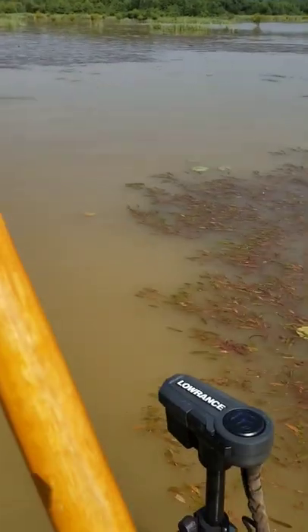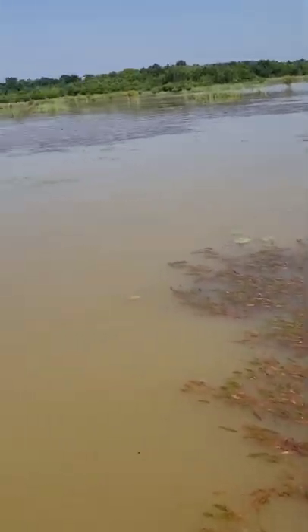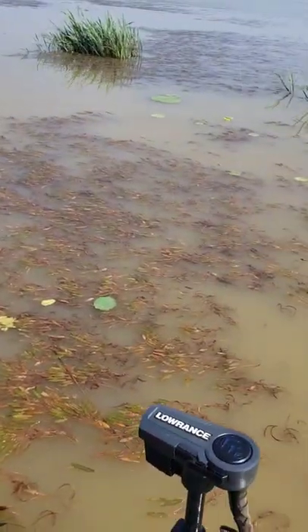Hey, what's up guys, John from Mongo Fishing. So today's little tip — I'm out here on Lake Millwood, and this is my number one piece of equipment out here on Millwood. This is a four-tine cultivator from Home Depot, a little gardening tool with a four-foot long handle and little spikes on top. What I use it for is clearing grass out of the way on the trolling motor so I can keep rolling.